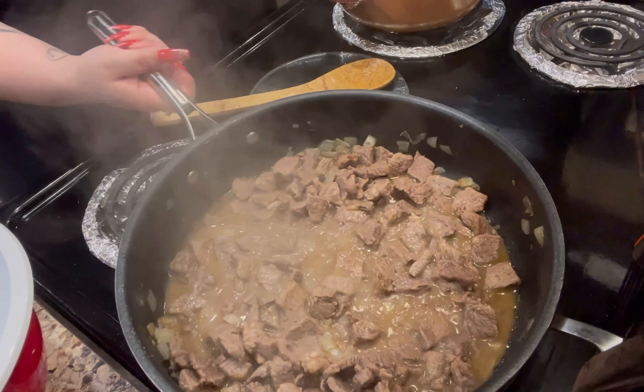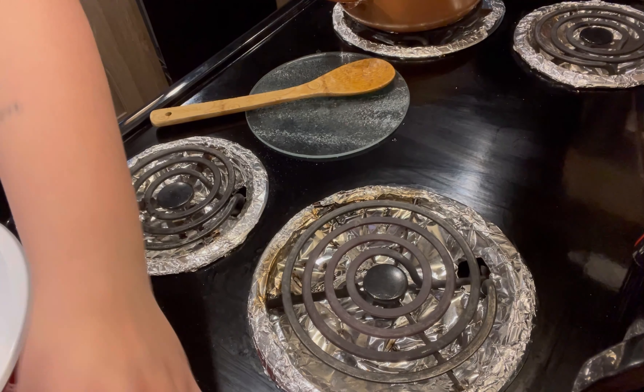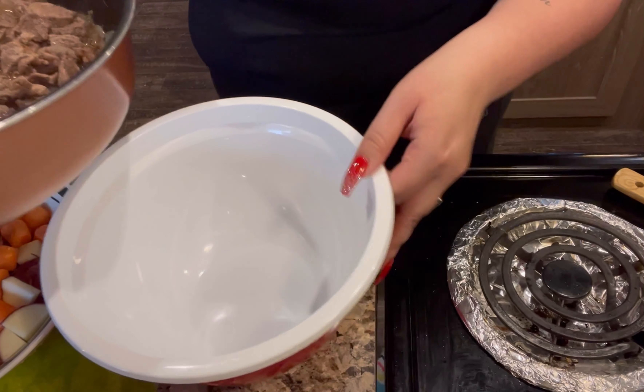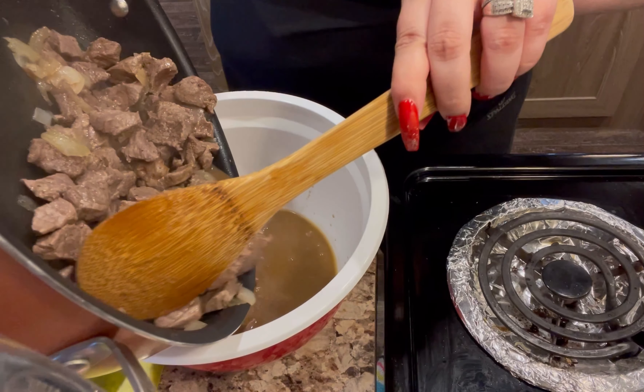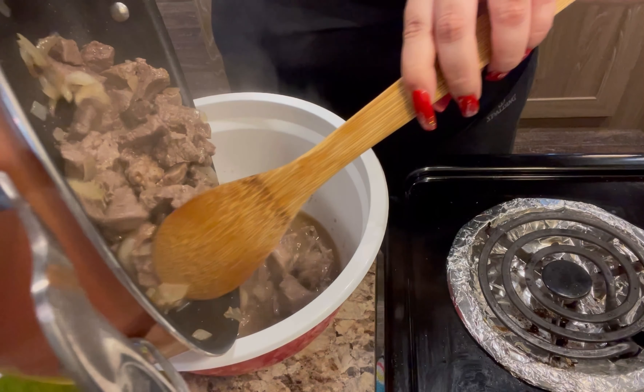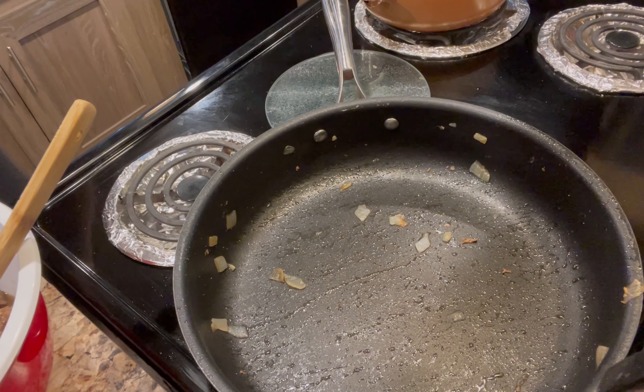Now this next step I really didn't have to do — I had something else in mind and changed my mind, so you really don't have to do this step. All I did was put the meat in a separate container, then added my carrots and potatoes to the pan, and then I'm going to add my beef broth.